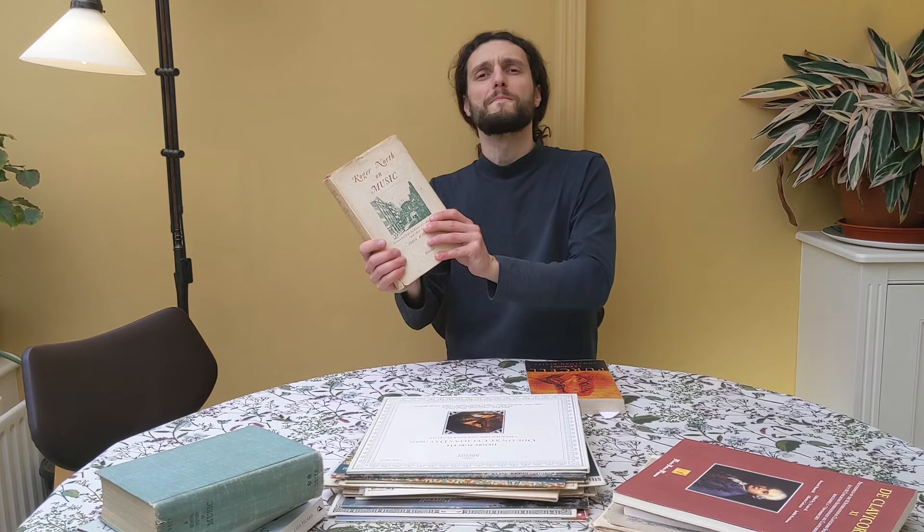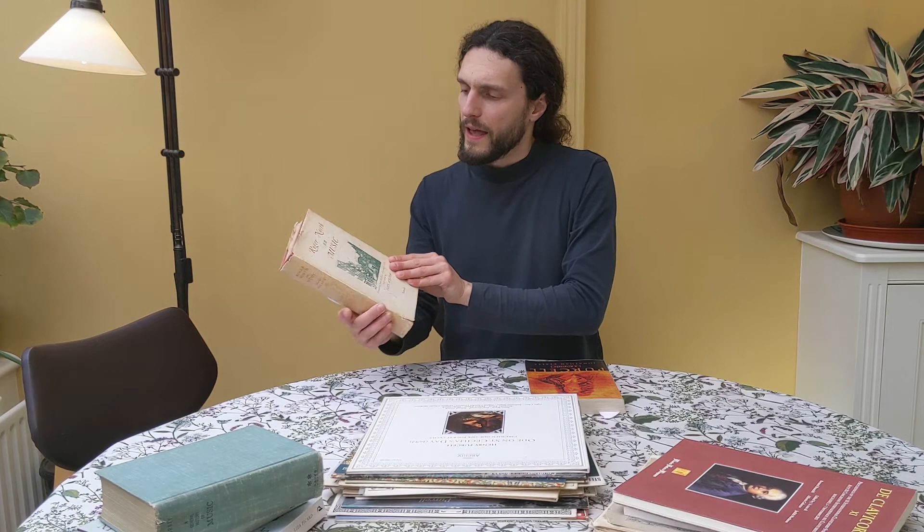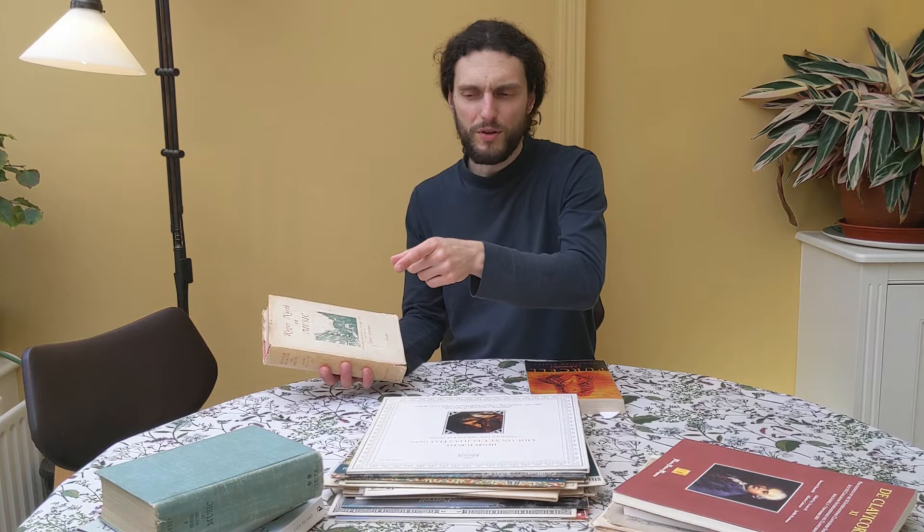To conclude the video, I left these two books here, so let's have a look at them. This one is Roger North on Music. I found it in a bookshop near Charing Cross in London — if you happen to be in London, I recommend you go there. It's specialised in books on music, and there is sheet music there as well. That shop is amazing — they will have even very old editions of books. For example, Charles Burney — they had the first edition, so we're talking about an 18th century book.